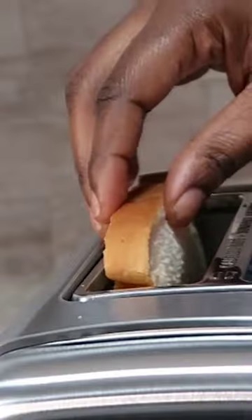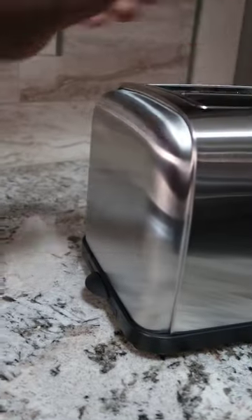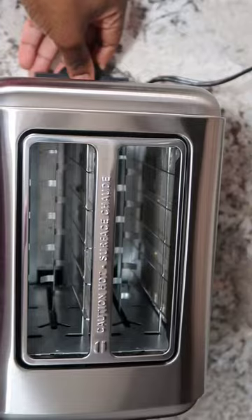Let's see it in action. I'll pop in some slices, set my preferences, and voila — perfectly toasted goodness in no time. Cleaning up is a breeze too. The crumb tray is a lifesaver.